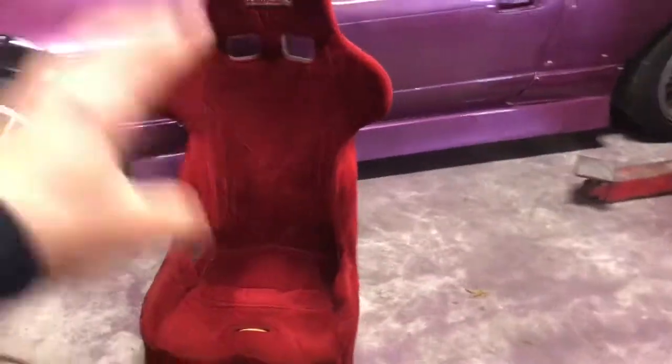I was looking at a full containment seat with head protection - I forget who makes it - for like $500. That was a little more than I wanted to spend, but I found something I've always wanted. I got this Kirky seat for $200.